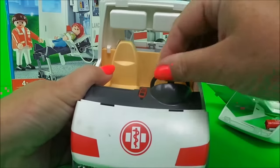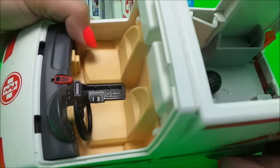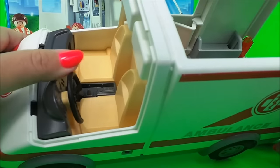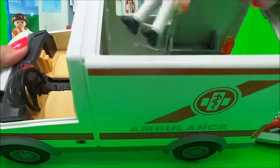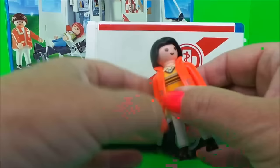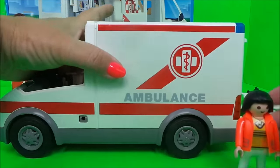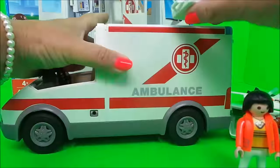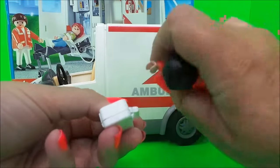It has the steering wheel and all of the controls, and two seats for a driver and a passenger. Inside we have a rescue person — very good — and also we have a medical case, so you can just hold that like so.